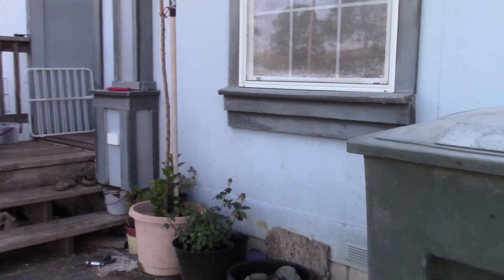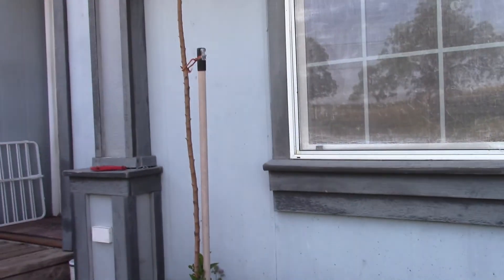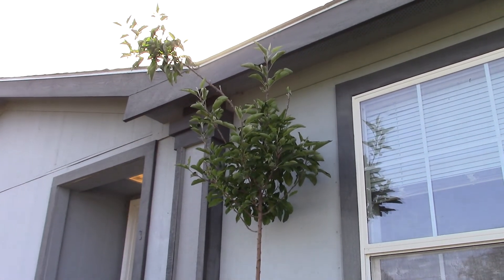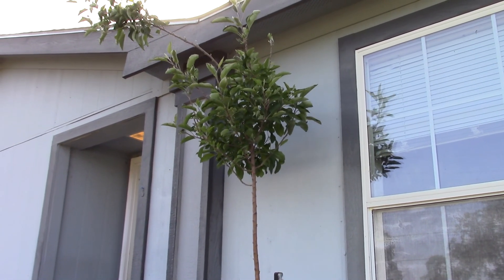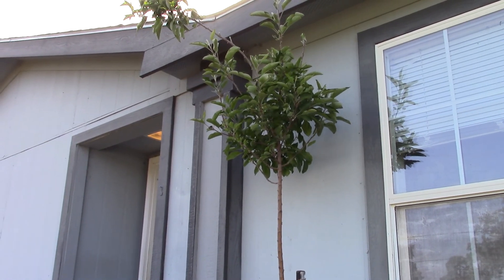Back to the pots in front of the porch and my freedom apple tree, which is bending over now too because of the wind. It's gotten to the top of the roof — I need to do something with it, move it somewhere. Anyway, that's it.